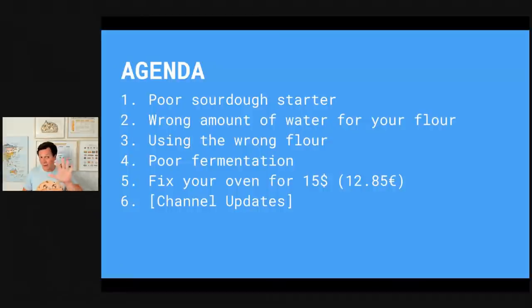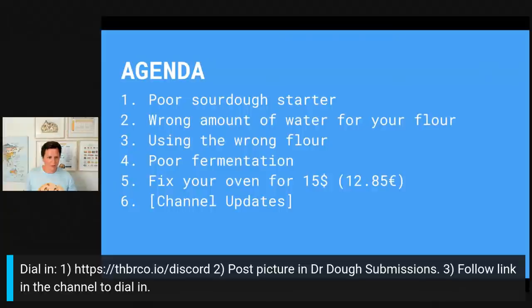Hello everybody, nice to see people from all around the world dialing in. There are also some dialing credentials which I put in the description of the video. In case you want to dial in, join our Discord server, then post a picture of the dough or bread you want to talk about, and in there there's also the link to dial in.